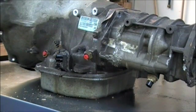Hey YouTube, had this unit on the bench doing some other videos tonight on it. Wanted to point out since we were here — it's pretty obvious, but most of the guys on occasion we receive emails wanting to know the location of the output speed sensor.